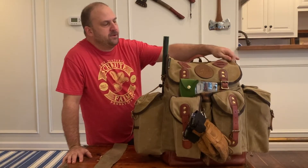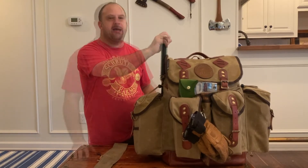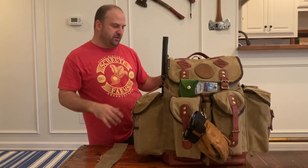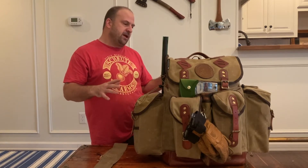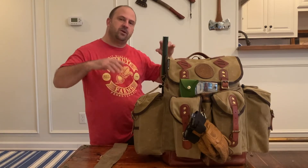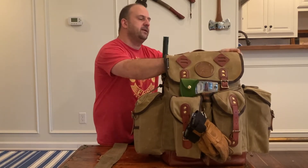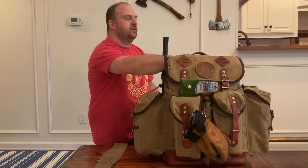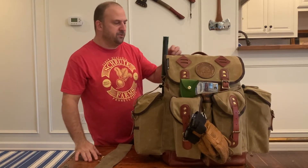Howdy y'all! I've got with me here the Meandering Maker M3 Backcountry Bushcraft Pack. It is 60 liters, it is a monster, and I thought I'd pack this up and give you guys an idea of what you can fit in here. I will tell you that it's actually not completely full — there's a little bit of room still here — but I packed in pretty much everything I could think of, so let's go through it.